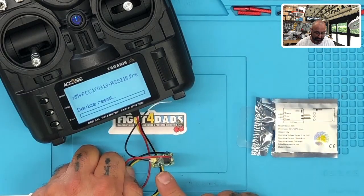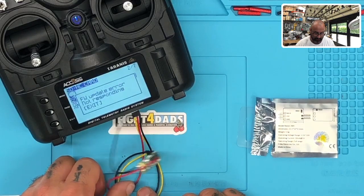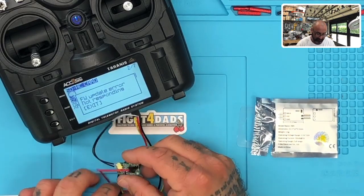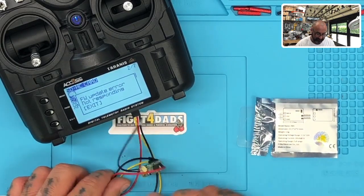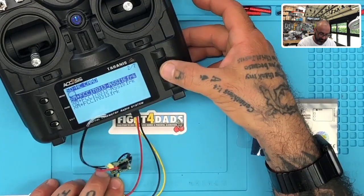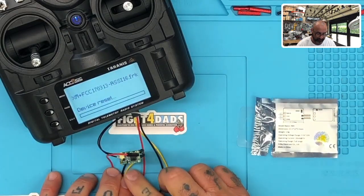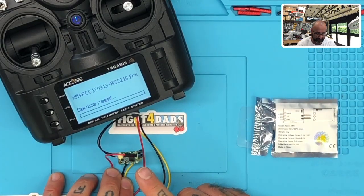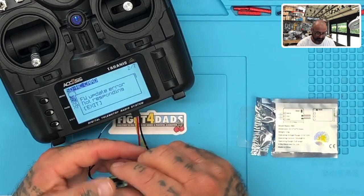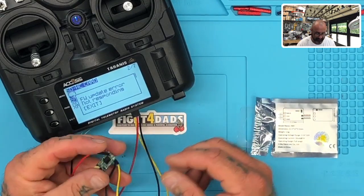It says not responding because I moved it — I'll just hold it. Let me try this again: flash S-port. You see the red light, but it's not responding. Hold on, let me see if I can make this work better.